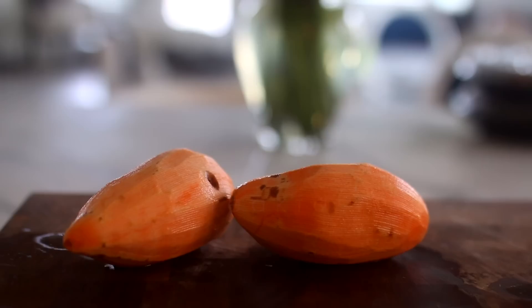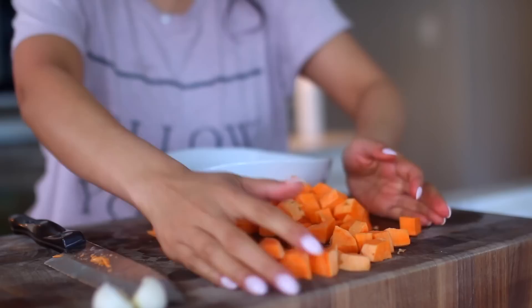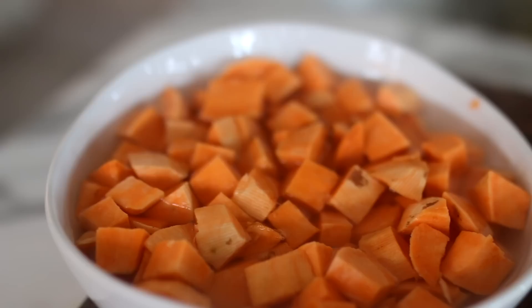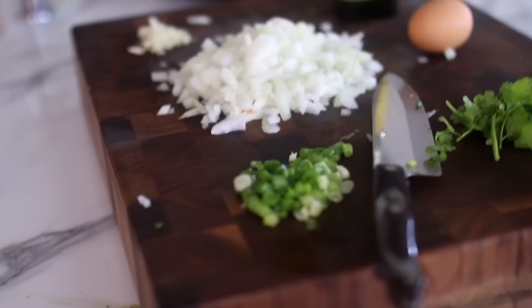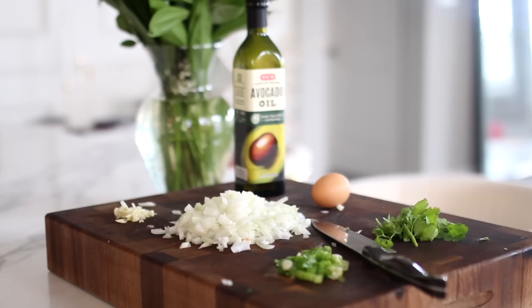For breakfast we're going to be making a sweet potato hash. Really what takes the longest to cook is the sweet potato, so I found a little trick to make them cook a lot faster. You basically cut them up into small cubes, put them in a bowl filled with water, and pop that in the microwave for two to three minutes depending on how powerful your microwave is. That gets them nice and soft so it only takes about five to ten minutes to cook on the stove.